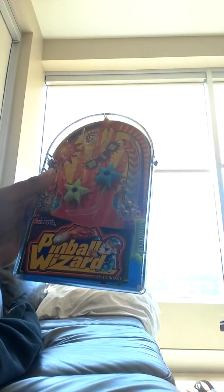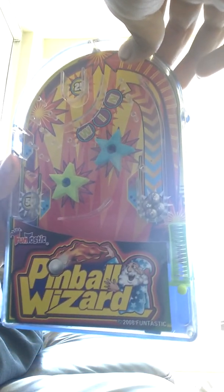Guys, I just wanted to take a little review and show you guys my new mini pinball machine I got yesterday. It's really cool.